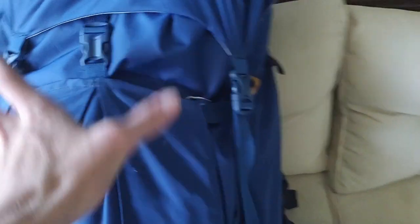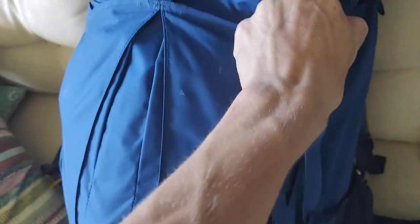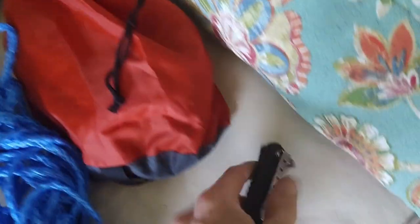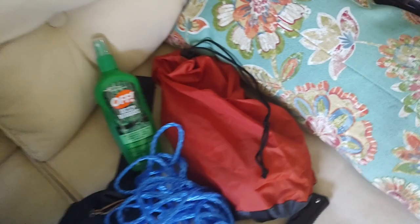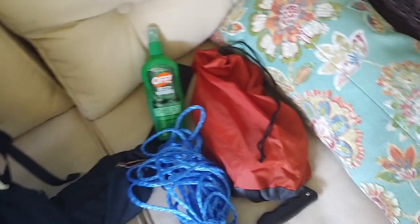I'm going to go through it one section at a time. The first section is what's in this front pocket. I'll unclip everything — it's actually a pretty large pocket and I've got a bunch of stuff crammed in there. We're going to go through all these bags. You can see there's a bag full of stuff, some rope, and I also have a pocket knife in there, just in case, plus bug spray.